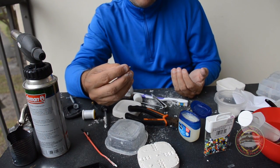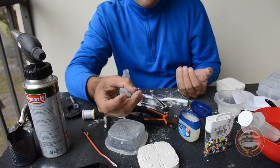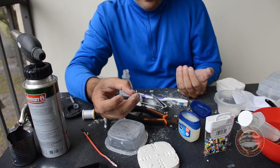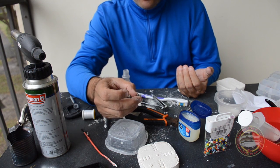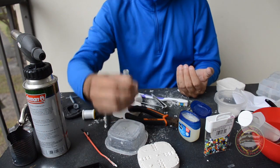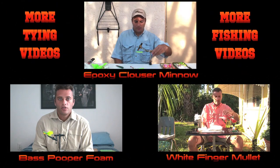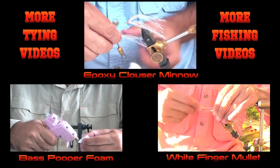You can use it like this or of course you can paint it. Alright guys, I hope you like it — please subscribe. I'm making a lot of DIY ideas, and every time I think about fishing I try to make something cheaper and good for us. Alright guys, thank you so much, have a great day. Thank you.